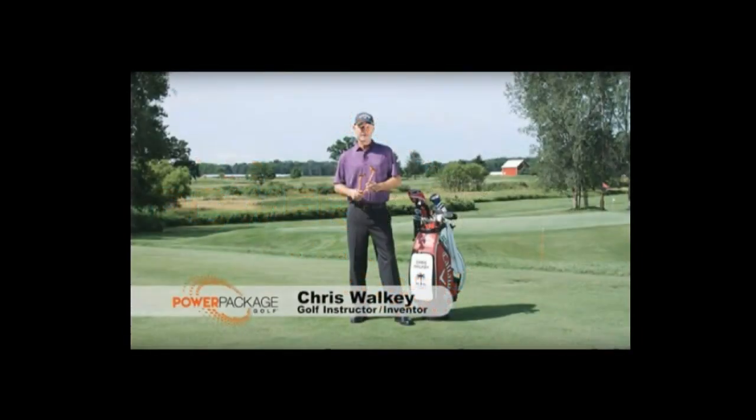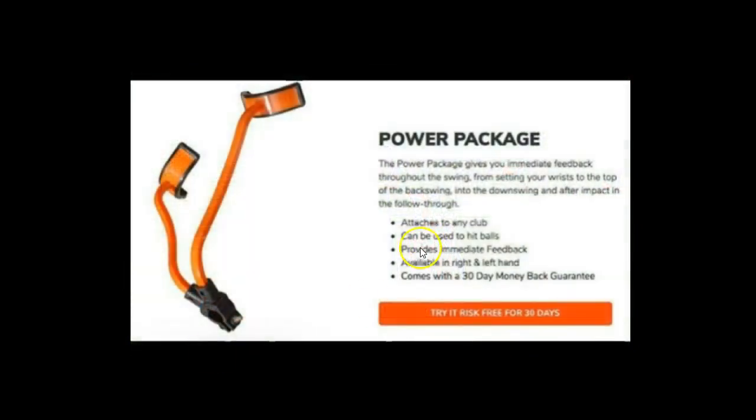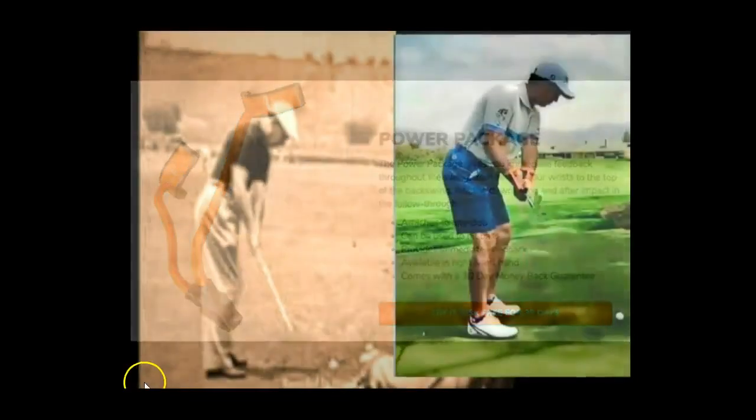What I have here is his tool, his training device, and we can see that it will attach to any golf club, left or right, and men and women can use it.